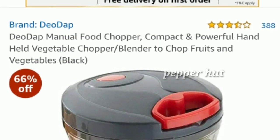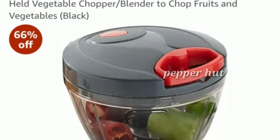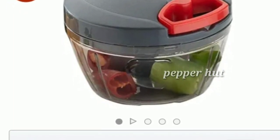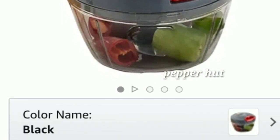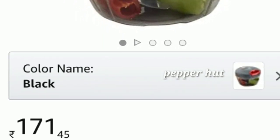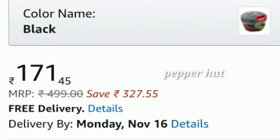First, you can use the lid cutter. You can cut vegetables and fruits. The price is ₹179. I will put the link in the description box. You can check it out — free delivery, no shipping charge.